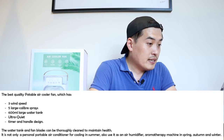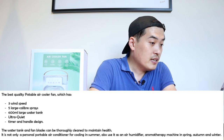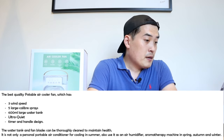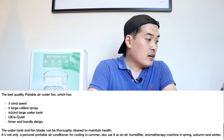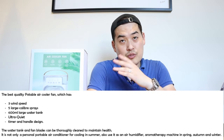The water tank and the fan blades can be thoroughly cleaned, so you can maintain it very well. It is not only a personal portable air conditioner for cooling in summer, but it can also be used as an air humidifier and air aromatherapy machine in spring, autumn, and winter as well — so you can use this throughout the whole season.